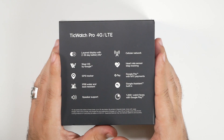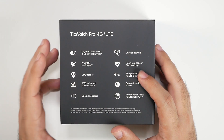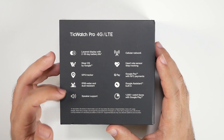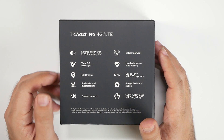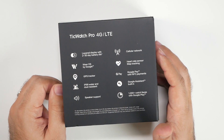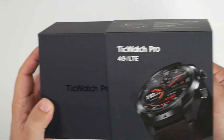We'll have cellular connection for 4G LTE from Verizon in the upcoming month of August, and we will check that out before doing our full review. We have fitness capability from heart rate sensor to GPS tracking, as well as IP68 water resistance.